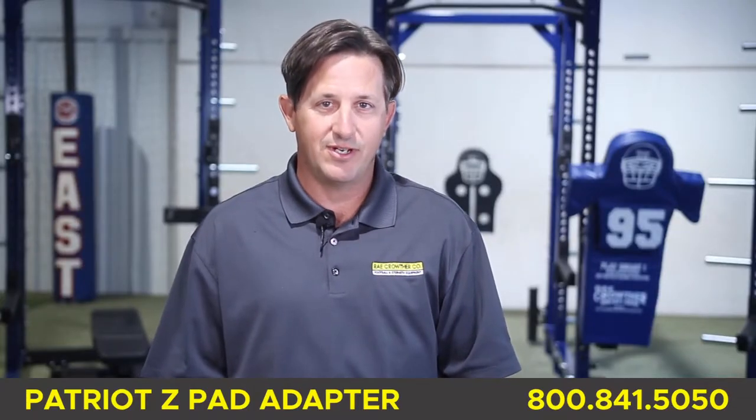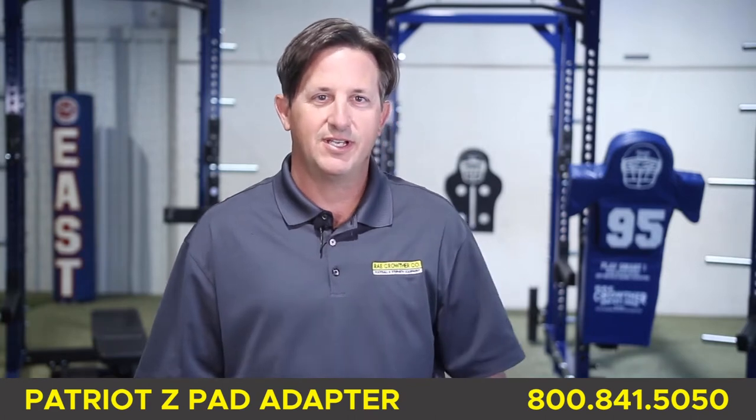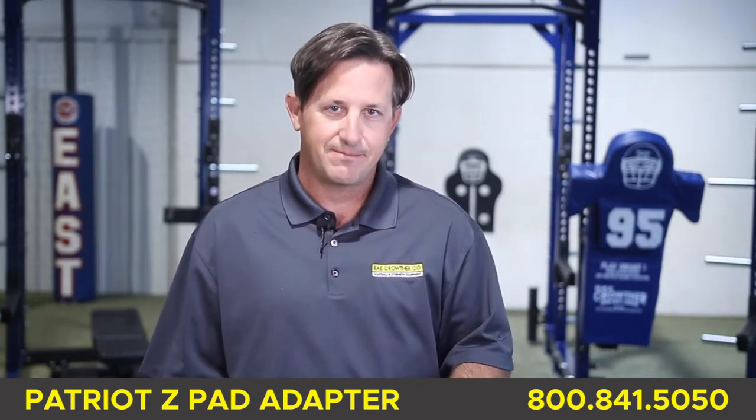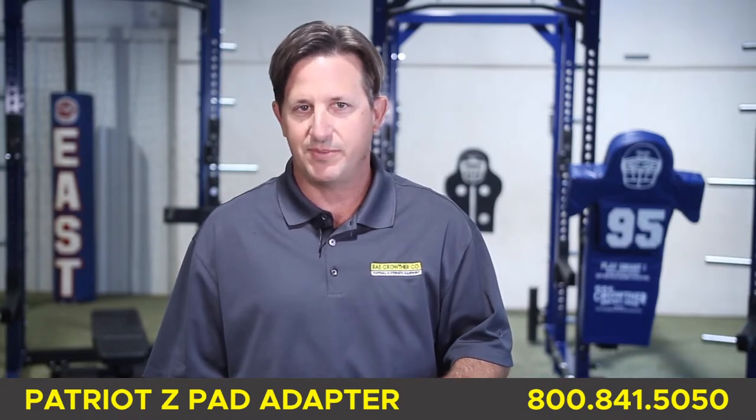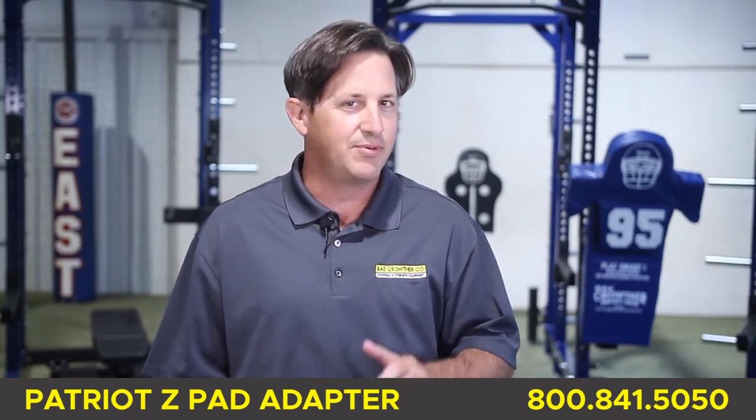Hello, I'm Hans at Ray Crother and thank you for tuning in. I hope you're having a great day. At Ray Crother, we've been working hard to adjust our line of strength equipment to fit your budget and performance needs.